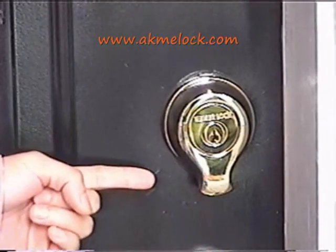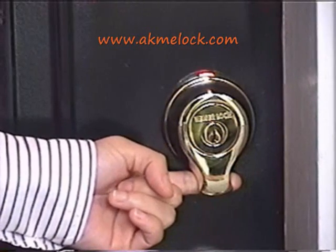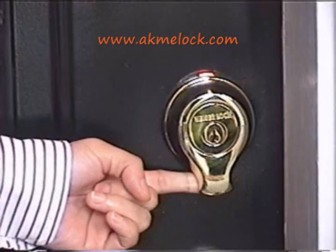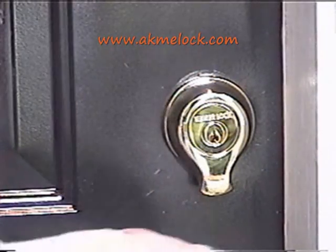When you open the lock, simply press your finger against the swipe sensor and swipe it gently through, and the lock will be unlocked.